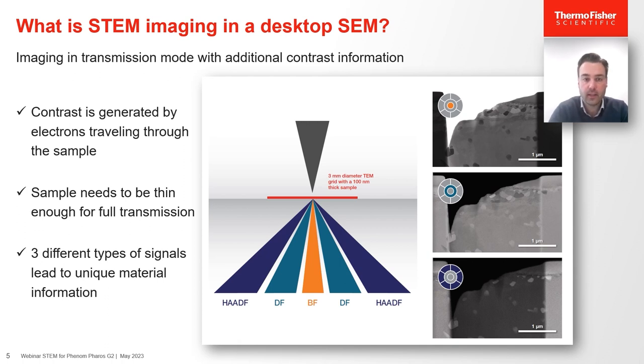The differences between these signals are nicely shown on an alumina lamella, as seen on the right-hand side, where the different grains can be clearly separated via transmission mode.